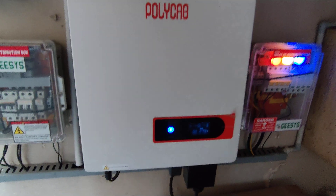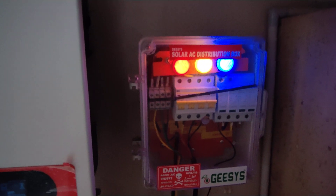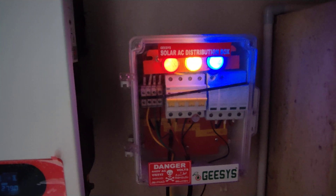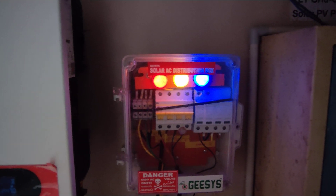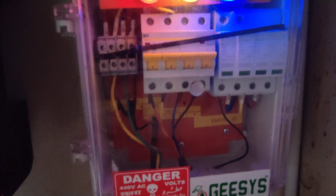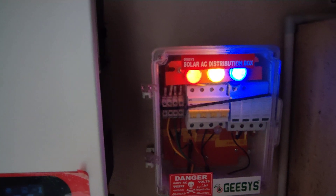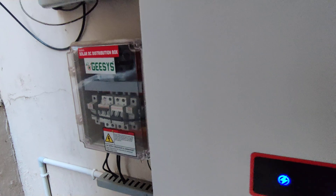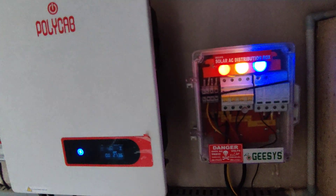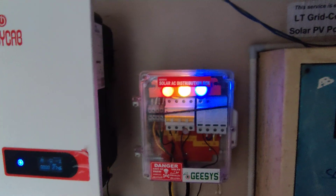From the inverter, power goes to the AC distribution side. In the AC distribution box there is an SPD again, for protection against any excess surges coming from the mains or line fluctuations — those will be pulled to earth. There is a separate earthing for the AC side. There is also a main MCB isolator to isolate the inverter from the AC side, and another MCB for isolating the solar panels from the inverter.